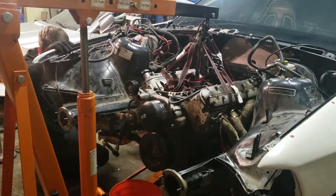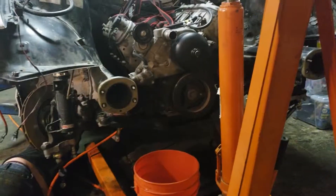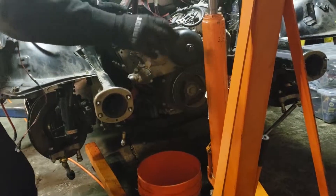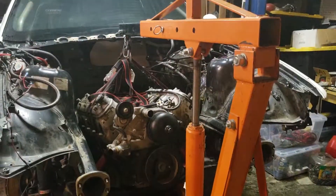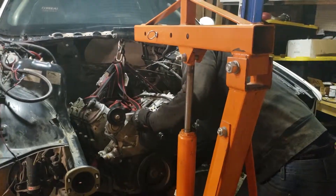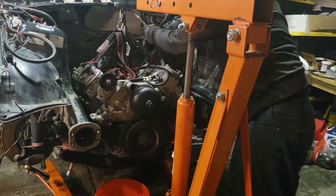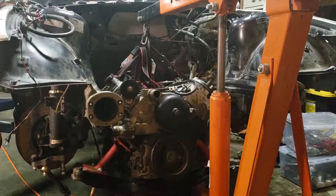Oh, I messed up — actually I can just pull the engine back. Just unbolt that piece, the crossmember. Oh my god, how did you do it before without a lift? I would just wiggle it backwards, like this. Oh my god.